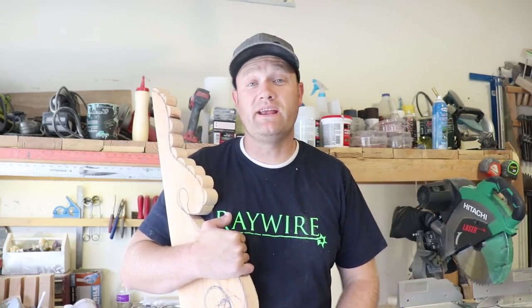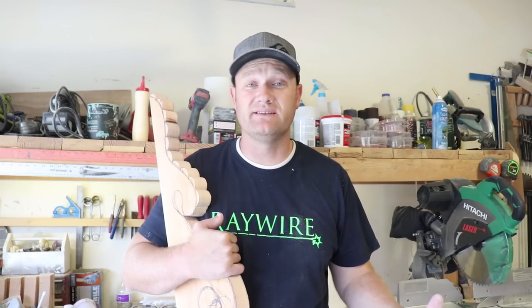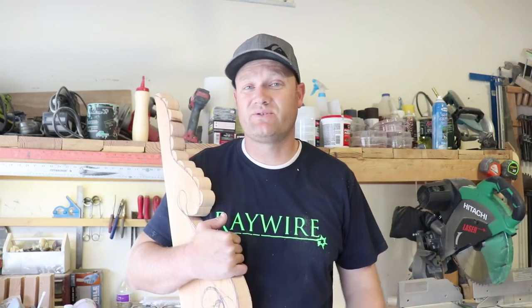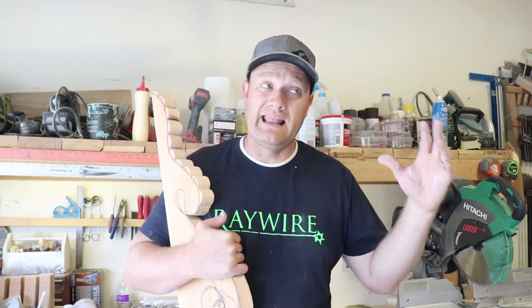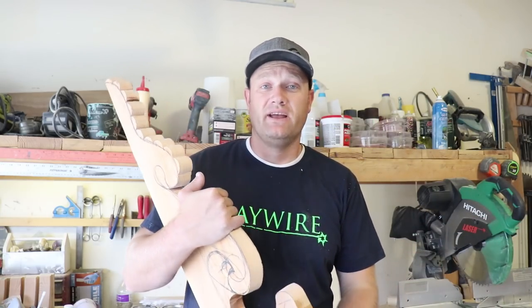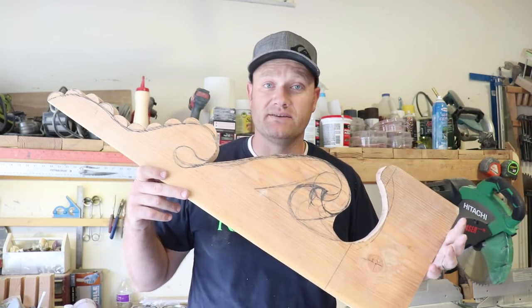Our anniversary is this week and I always build something for Jamie. We don't really buy each other things for anniversaries, birthdays, Christmas, things like that. We save up and take a big trip in the spring. But last year I built her a bench. This year I'm thinking I'll make her some huge corbels. We'll see how it goes.